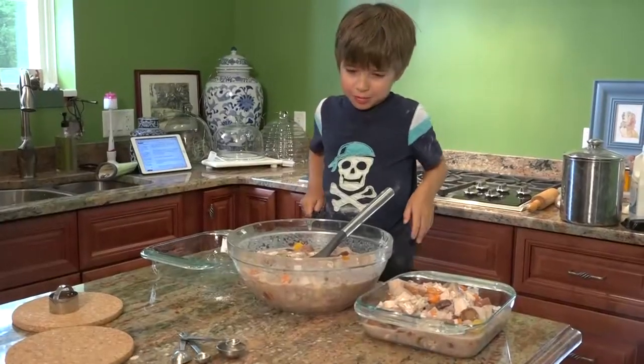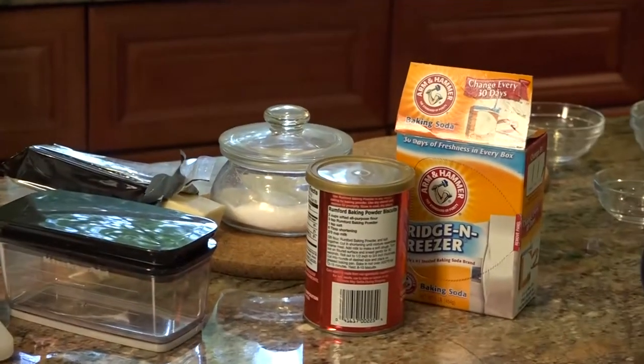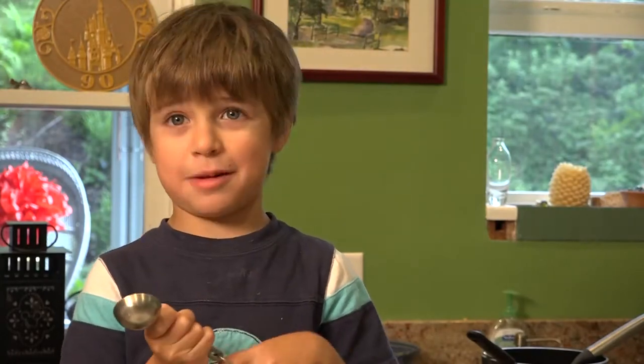We're going to put our mixture into two small baking dishes. Now we're going to make biscuits from scratch. Biscuits with a crust really makes a good pot pie.